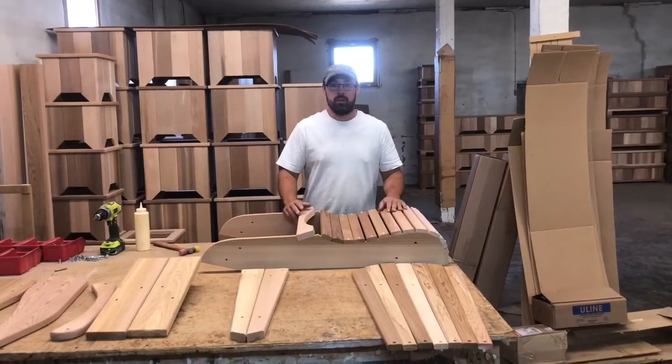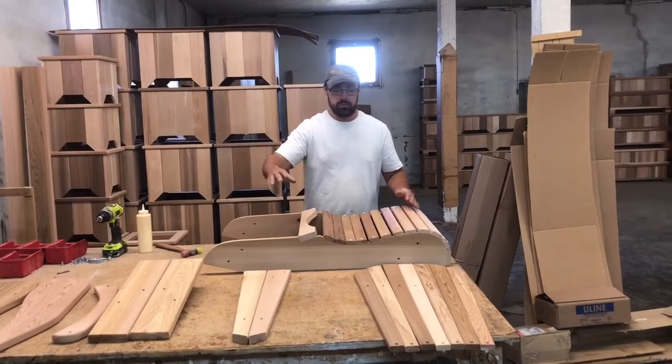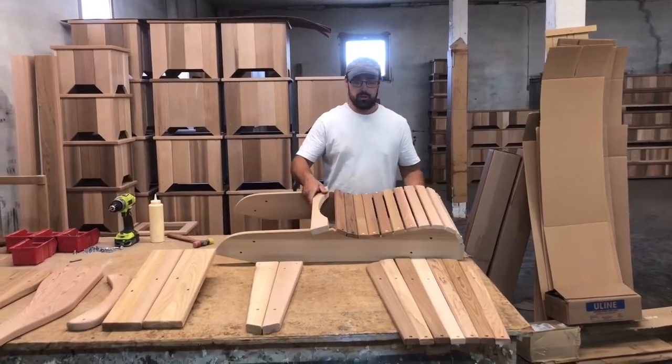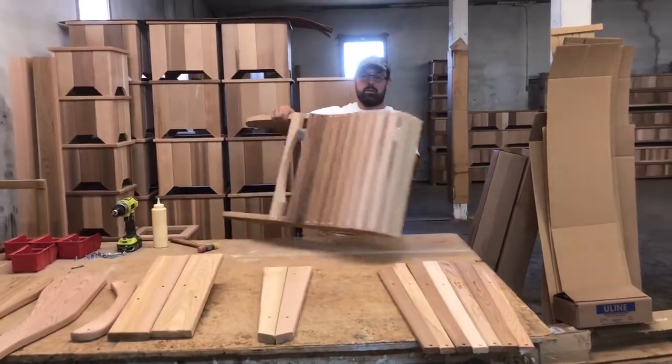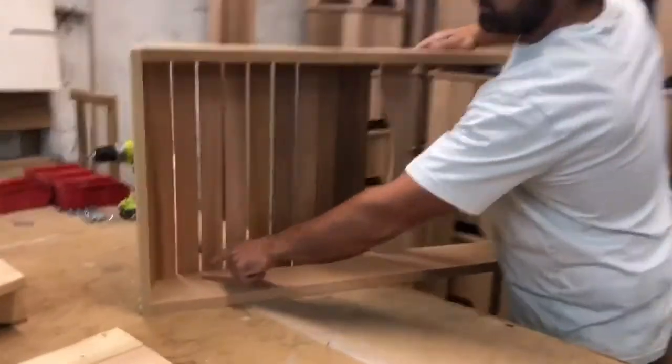Today we're going to put together the Adirondack chair. Get all your parts laid out. We're going to start with the chair seat. We're going to need to put T-nuts on the inside of the chair.